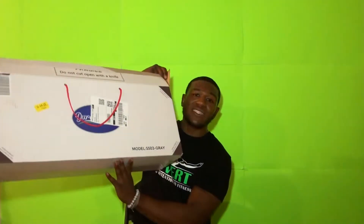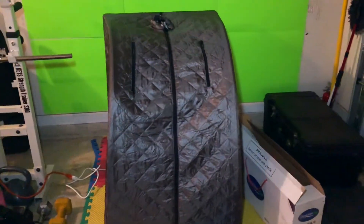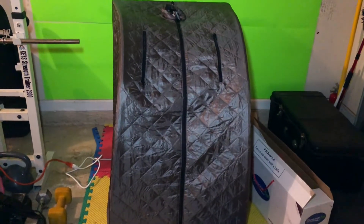Here is the box that it came in — a nice size box, not too big, nice and compact. To be honest, it's really a life-changing add-on to your fitness life. Let's take it off the tripod so I can show a little bit more detail of exactly what it is. This is the sauna right here.